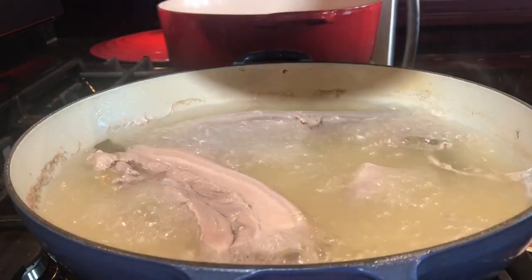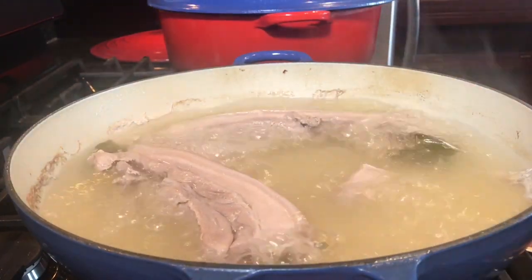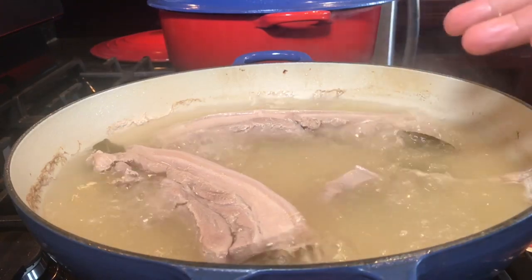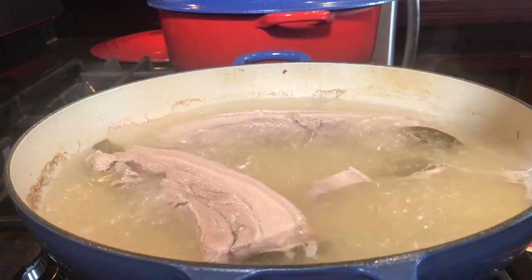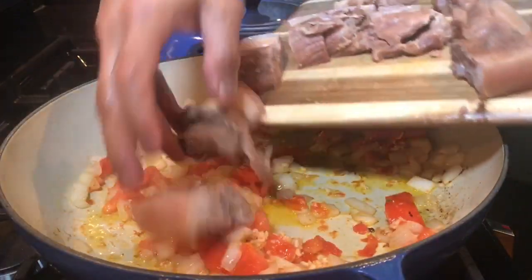I've been boiling this for an hour — one and three-fourth pound pork belly, boiled with 12 cups of water, a teaspoon of salt, and a few bay leaves. It should be fork tender by this time, so I'm going to turn off the heat, cool it down, slice it, and then cook it with the rest of the ingredients.